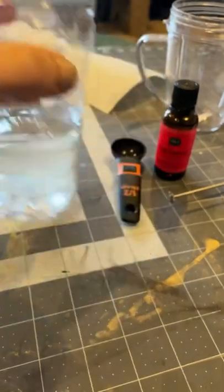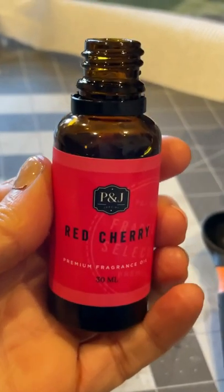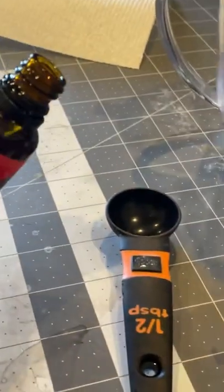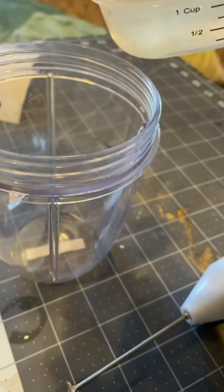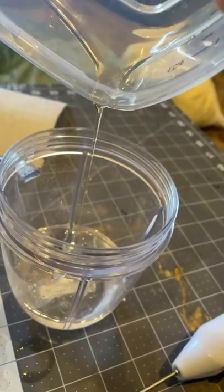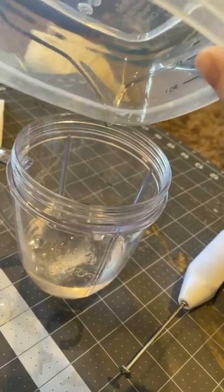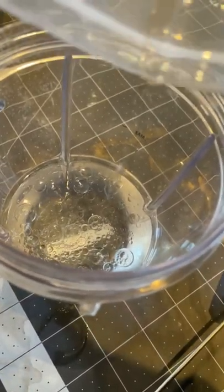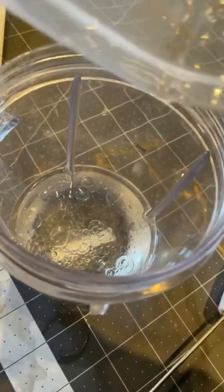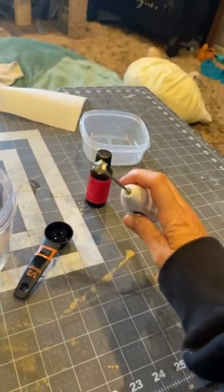I have four ounces of polyvinyl alcohol and a half a tablespoon of red cherry essential oil. I'm adding the essential oil inside the polyvinyl alcohol and I'm going to pour it into a container because it has a handle. I'm going to mix it for 30 minutes with the agitator — that's what it's called — and just watch tv while I do it.